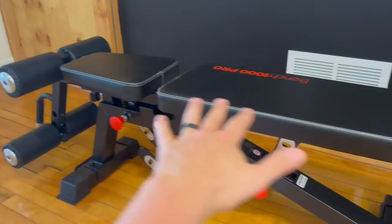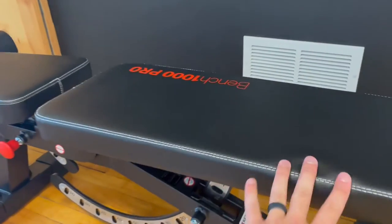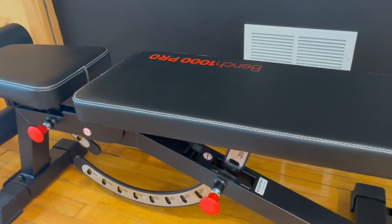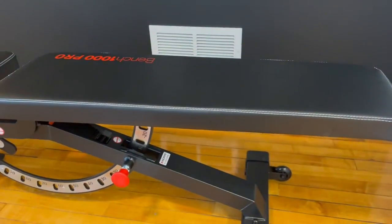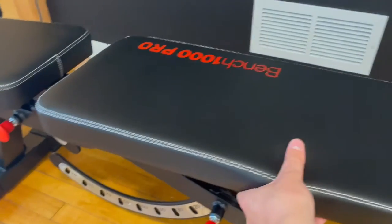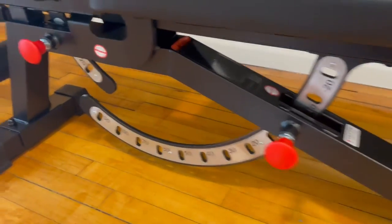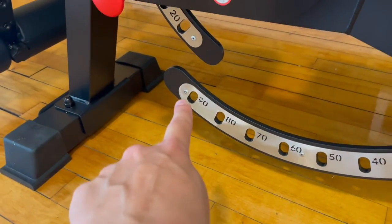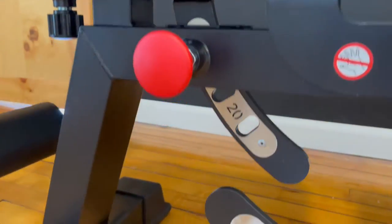Some of the features this bench has include an absolutely flat decline angle, which is great especially for bench press. It is super stable during exercise — I was surprised when I first sat on it, how sturdy and heavy duty it was. You can see all the bolts and screws used are crazy thick and extra durable. This thing has a weight capacity of 1,200 pounds, so it is extremely sturdy. There's soft high-grade leather padding, and there are 12 different gears with the degrees labeled on it, going all the way up to 90 degrees straight up. There are also three different gears for the seat rest starting at zero, 10, and 20 degrees.